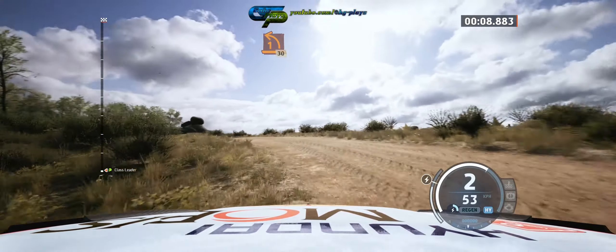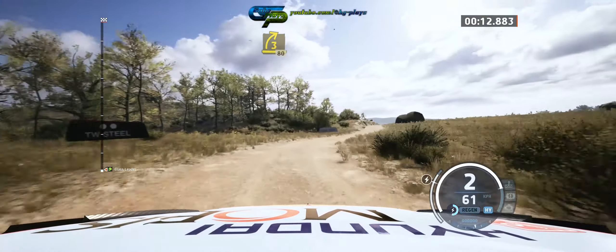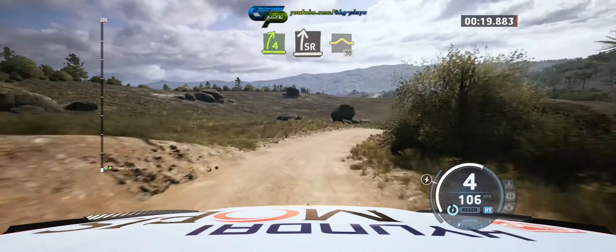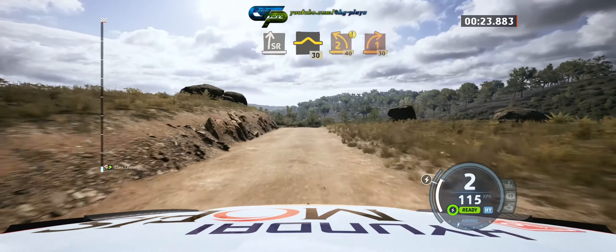30. 3 right, and 80. 6 left over crest, half long, into 4 right over crest, and slide right, through dip, into bump. 30, option, 2 left over crest.